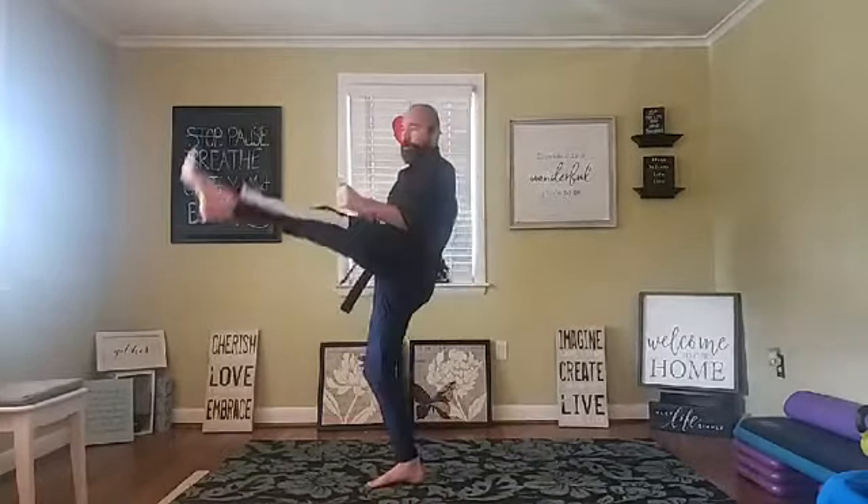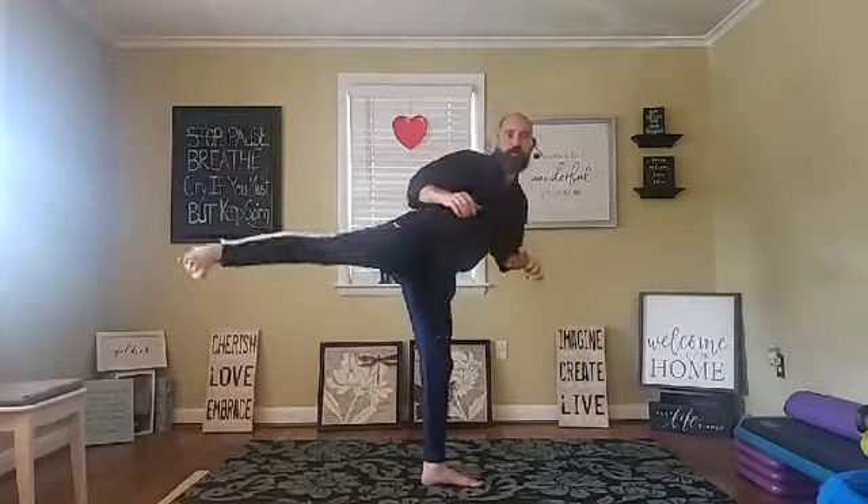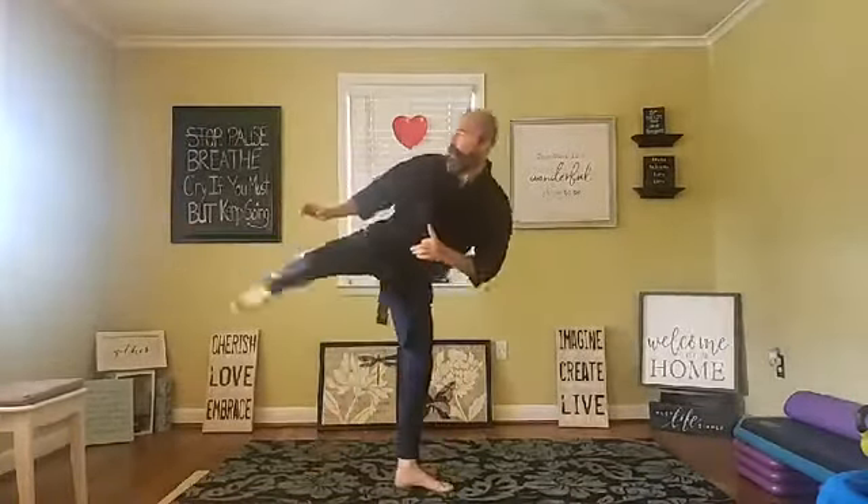I'm doing front ball kicks — I'm pointing my foot and then pulling my toes back, so I'm kicking with the ball of my foot. I lean back slightly, but what I'm actually doing is pushing my hips forward into the kick. Then we'll do 10 side kicks on each leg — again, just a light movement, lifting the knee and pushing out nice and easy. The hardest kicks we'll save for later when the body is nice and loose and warm.